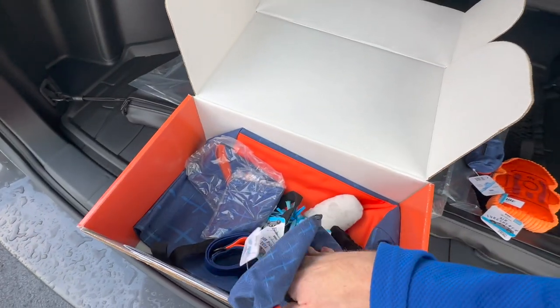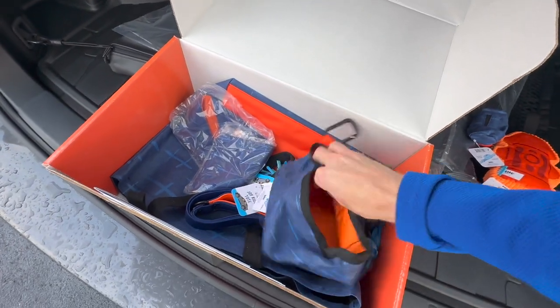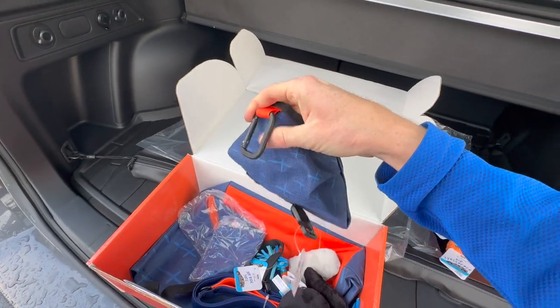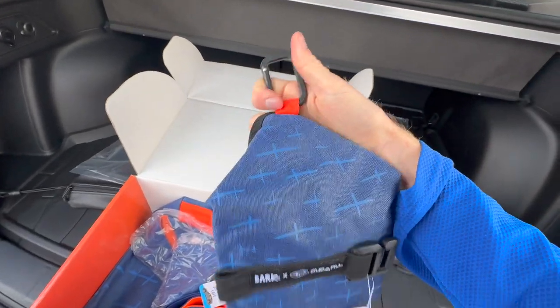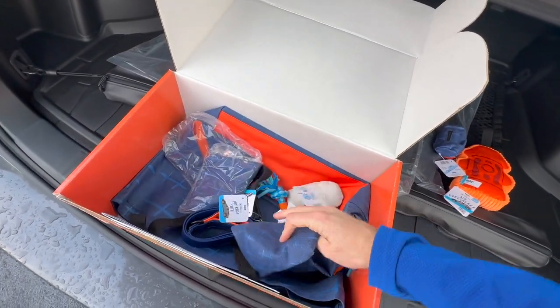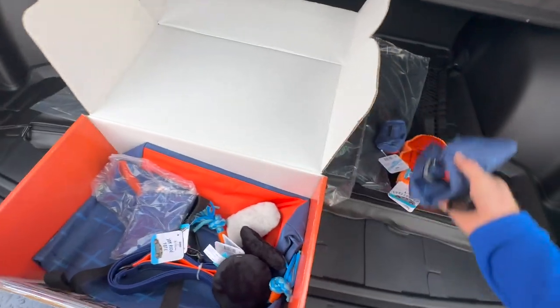Of course you have a durable portable water bowl. It's a bit tricky to handle with one hand, but it does clip onto things as well, so it's easy to keep track of. It also folds up nice and tight.